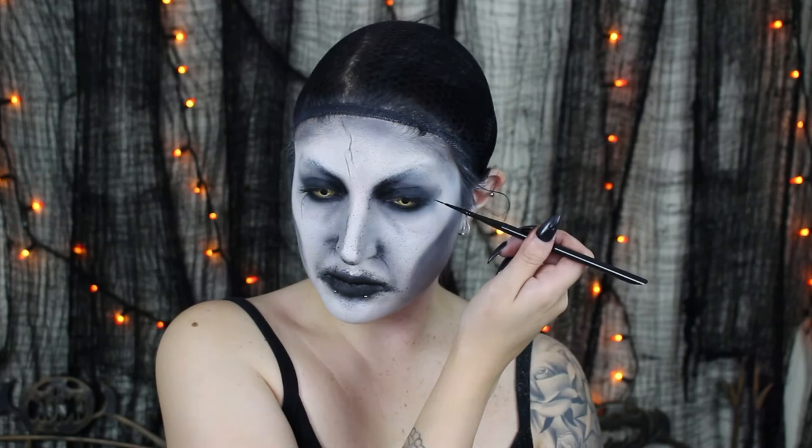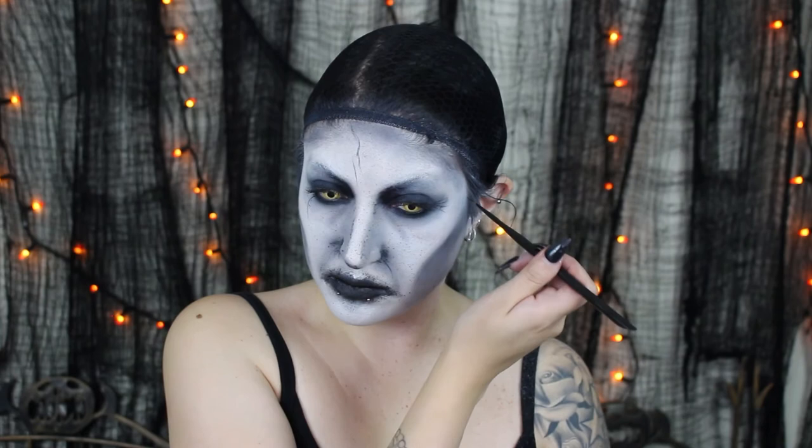Then taking a very fine paint brush, I'm using this to start accenting some of the lines on my face as well as creating these little demonic cracks — veiny things, whatever you want to call them. Using a reference picture of Valek during this whole process is going to be your best friend. I'm accentuating the crow's feet and just going through adding lines and texture wherever I see fit.